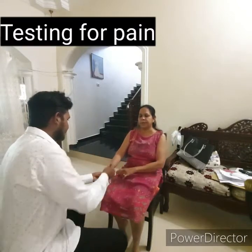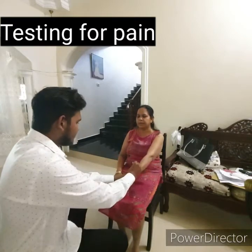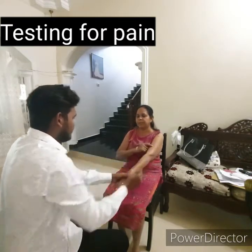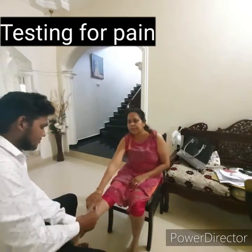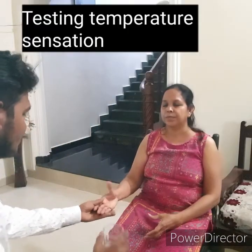Use a sharp object with a blunt end. Be sure to first show the patient the sharp and the blunt end and how it feels. Use a new pin for every patient to avoid infection. Alternate between the sharp and blunt end while touching the patient and ask her to tell you what she feels.